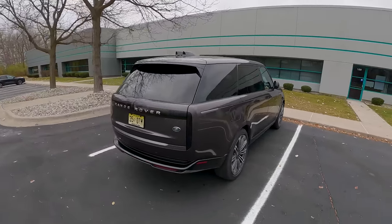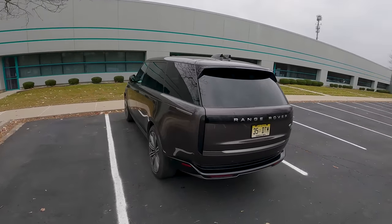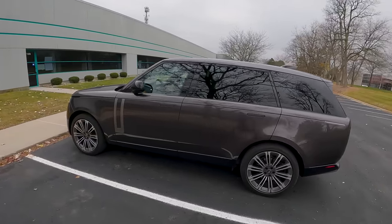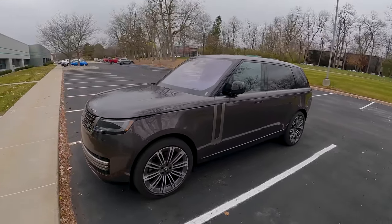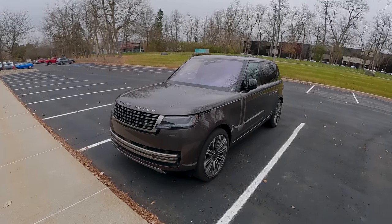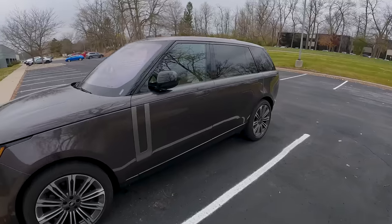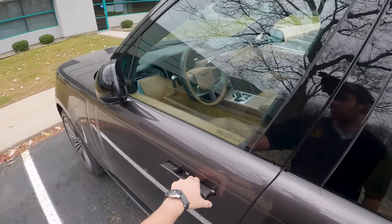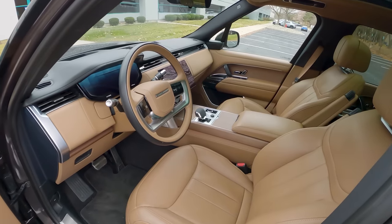It has a 3-liter turbocharged and supercharged inline-six, mated to an eight-speed automatic transmission. It's four-wheel drive, makes about 395 horsepower, 406 pound-feet of torque. There are some hybrid and plug-in hybrid models coming in the future, but for now this gasoline variant is the base model. It starts around $111,000 including destination, and this one is specced up to about $130,000 with a few options.